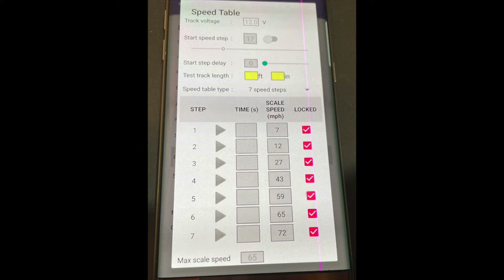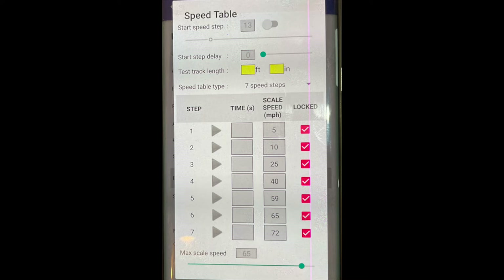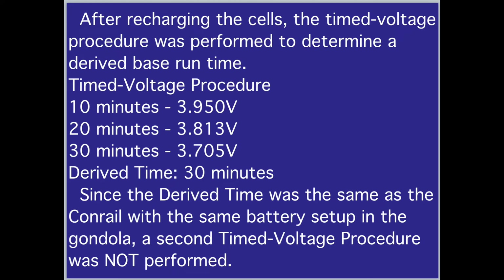During the original configuration of the CSX with the 3S LiPo, the results of step 7 showed 72 miles per hour for the speed — remember that speed is determined by the applied voltage. The Conrail with its gondola battery car using a 3S lithium-ion 350 mAh 10440 pack showed a step 7 speed result of 65 miles per hour. For the reconfigured CSX with the 10440 3S pack in the boxcar, the step 7 configuration result was 72 miles per hour, the same as when powered by the 3S LiPo. A time-voltage procedure was performed and the derived time was 30 minutes — the same as the Conrail — so a second time-voltage test was not performed.